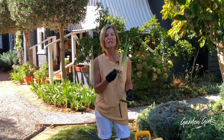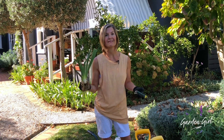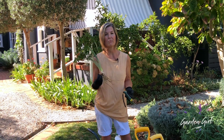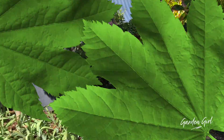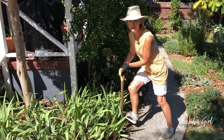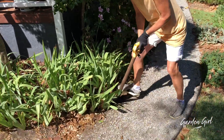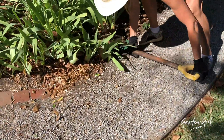I'm a prolific mulcher so I'm constantly covering the rhizomes, hence hardly any flowers. Today I'm going to amend that problem so I've got multiple blooms next spring and summer. To do this is as simple as just digging up the irises, trying not to break into the rhizomes, just digging down as deep as you can get at the roots, which I've done here.